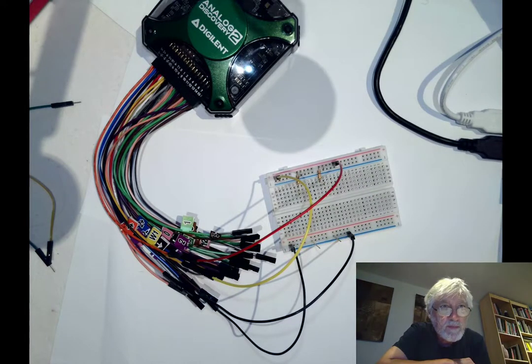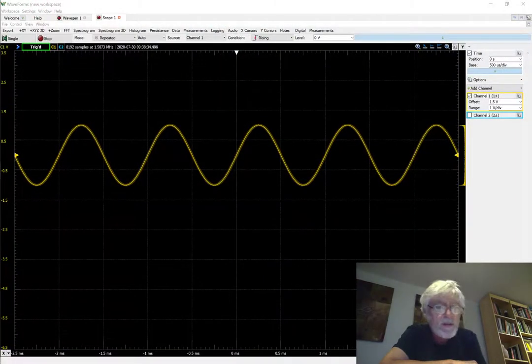Here is the display that we currently have. I've been making a sine wave at one kilohertz with only channel 1 connected, and we're going to switch that now to a rectangular waveform.